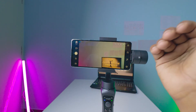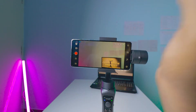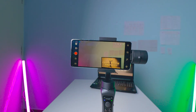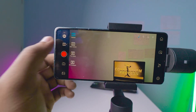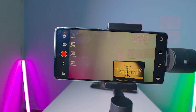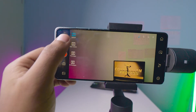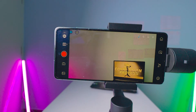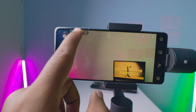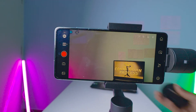Now going to the video option — I think the gimbal is useful for videos about 95% of the time. In video mode there are options to shoot default video, slow motion, time lapse, or motion time lapse among other timeline options. I'll keep it as default. You also have the front camera toggle, gallery, and face tracking and object tracking on the top.